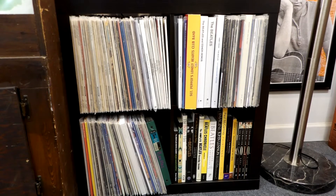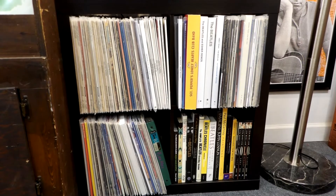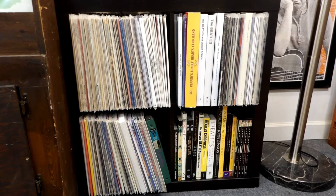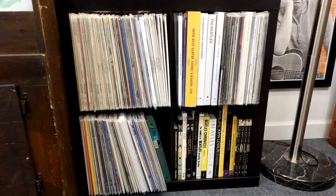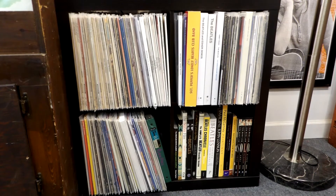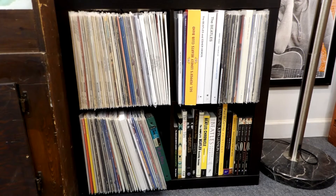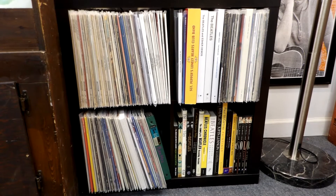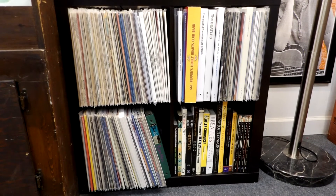Another type of display and storing unit are the Kallax style shelves, made popular by Ikea. You can find these types of shelves almost anywhere now — Walmart, Target, and a lot of your department stores carry these types of display shelves. They're easy to put together and you can add on to them, stack them up. There's a lot of different options for how you can do these shelves — you can buy them as big or as small as you like — so they are another popular option.